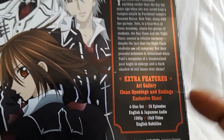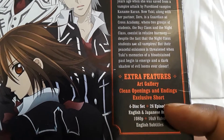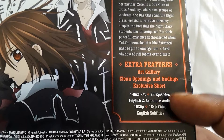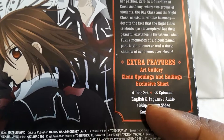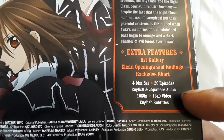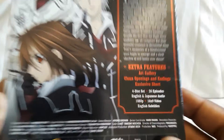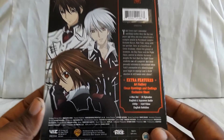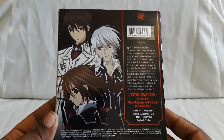Special features include an art gallery, clean openings and endings, and an exclusive short. It's a four-disc set with all 26 episodes — both seasons, 13 episodes each. You get English and Japanese audio, 1080p 16x9 video, and English subtitles. Region is A for this one.